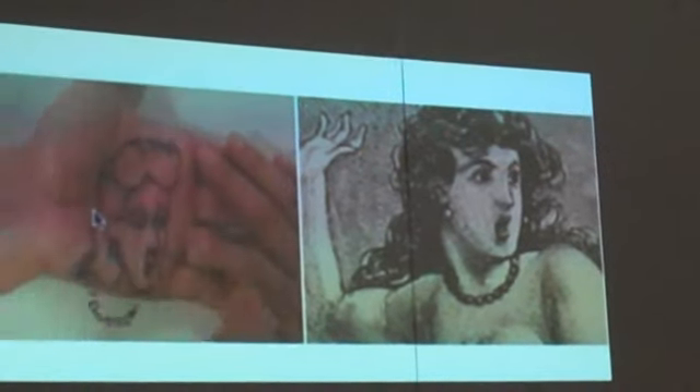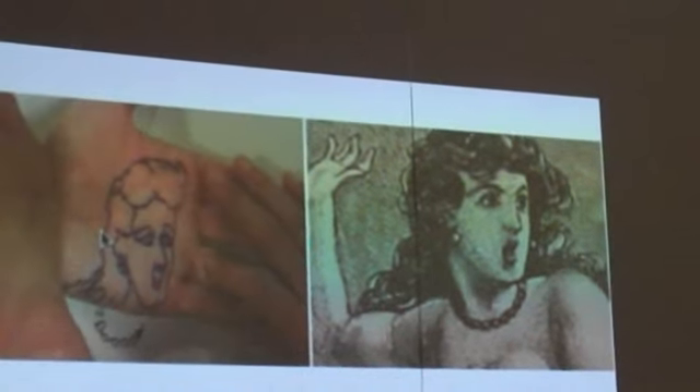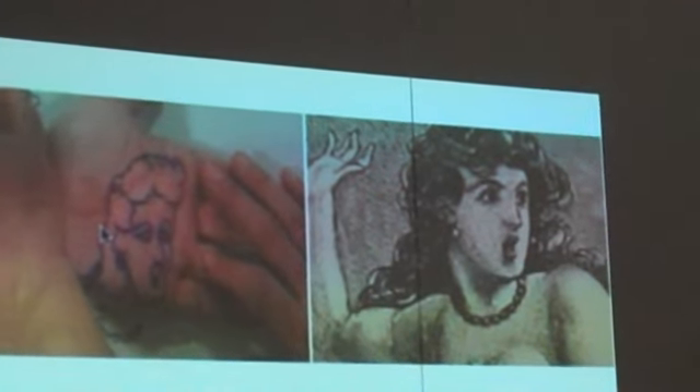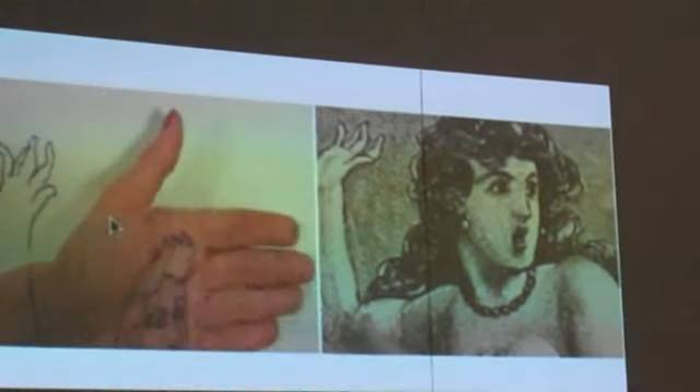I think it was the first session we had together, but Maria was busy in London at the time, so we rehearsed in London with two other people, and we were in the same room so we could work together. That's why she's drawing on my hand.